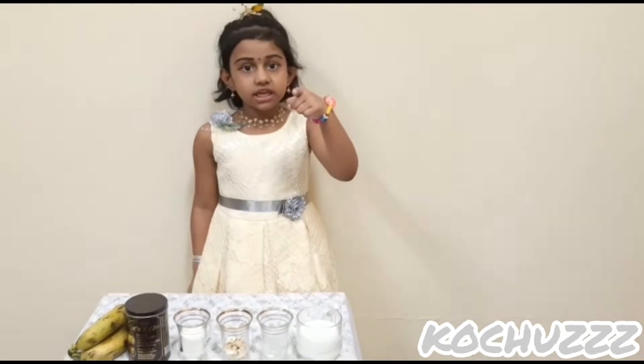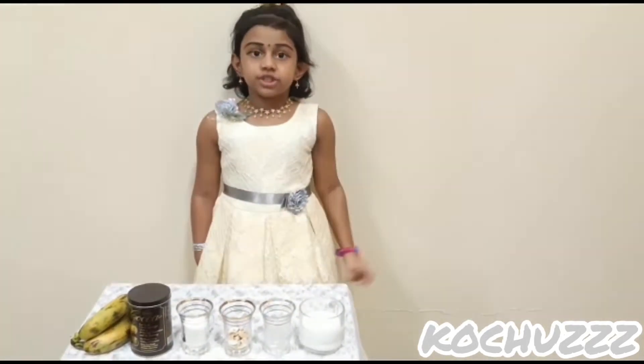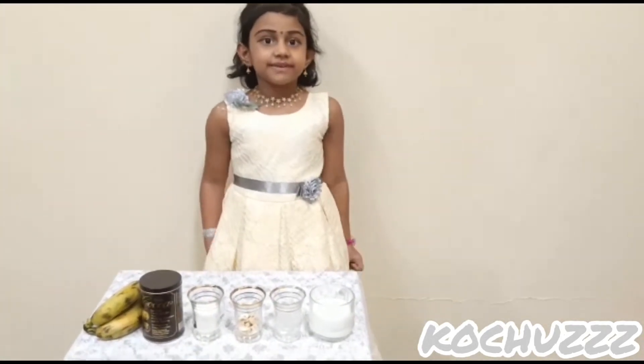Hi friends, good morning. My name is Olivia and Isaac. Today I'm going to be your chef. I'm going to make Shada Shake. Let's begin.